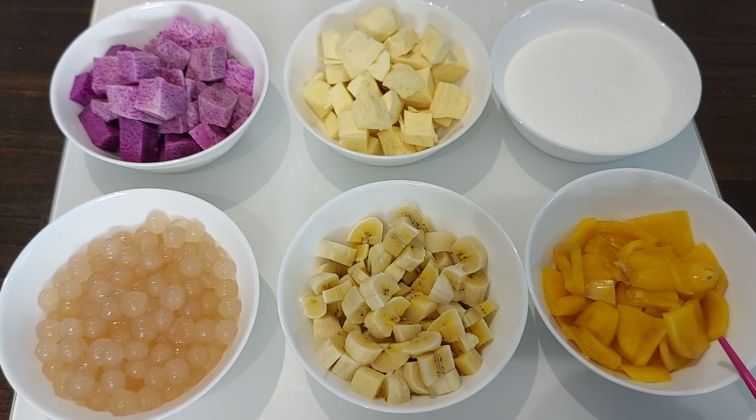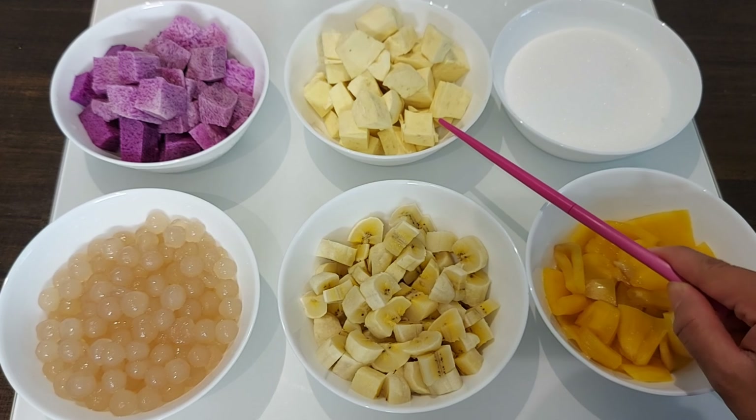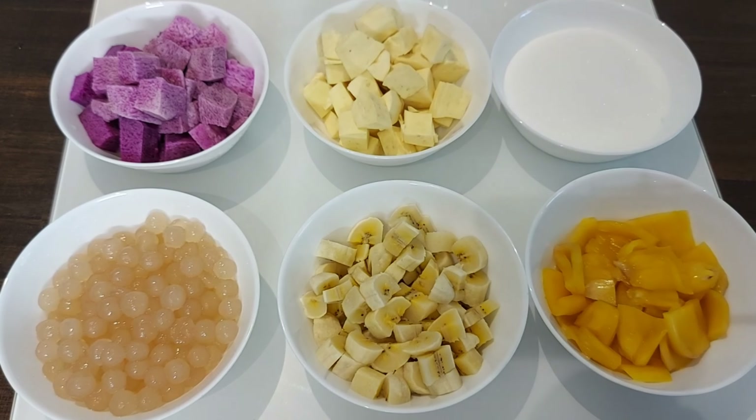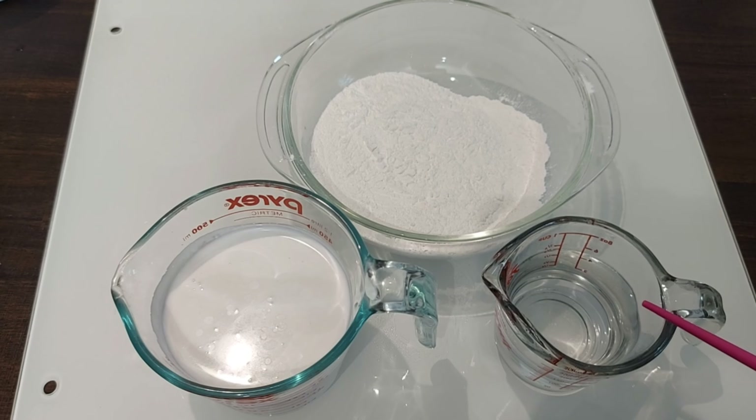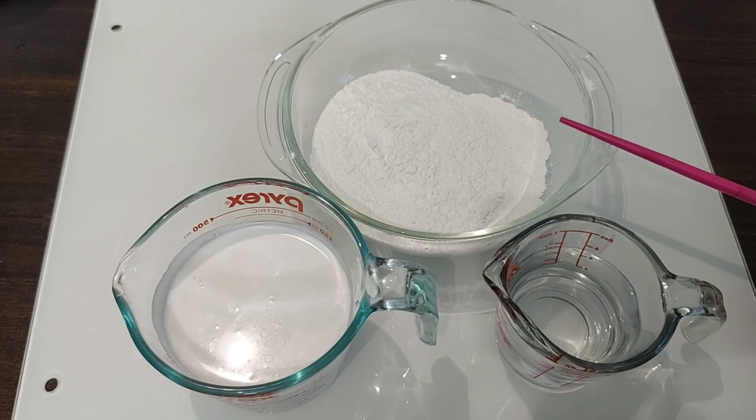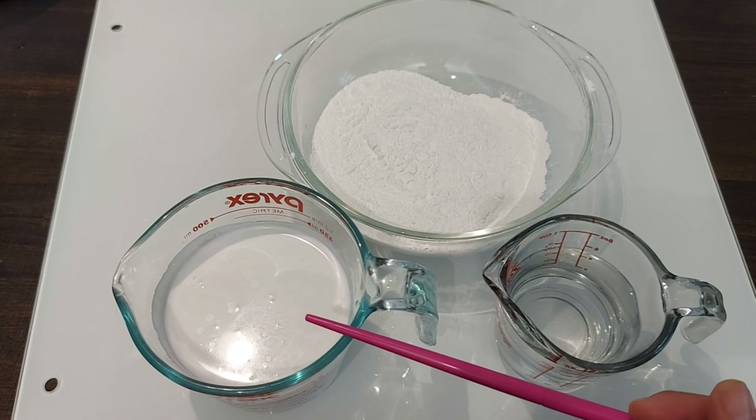Here are the ingredients. We will use 1 cup of jackfruit, 1½ cup of banana — or saging na saba, you can also use plantain. 1½ cup of sago, or tapioca. 1¼ cup of sugar. 1½ cup of sweet potato. 1½ cup of purple yam — ube. We will also use ¾ cup of water, 1½ cup of glutinous rice powder, 1½ cup of butter, and 4 cups of coconut milk.